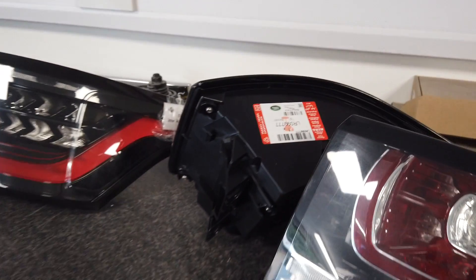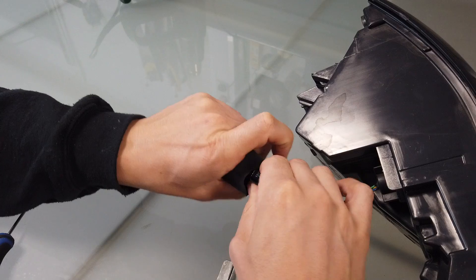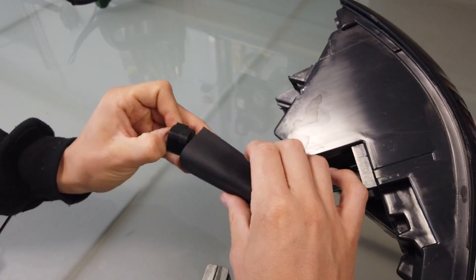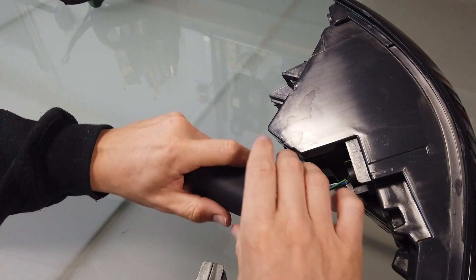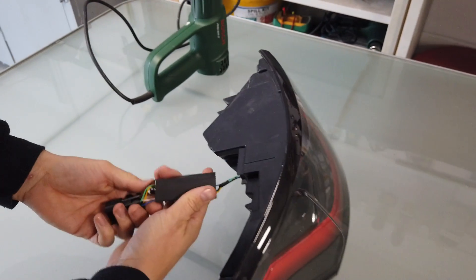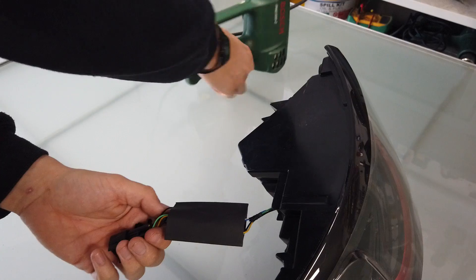We've got the genuine lights up here and we're going to have a play with those — we've got a bit more testing to do. We need to test the NAS and the non-NAS versions and see what the differences are, and try to get as much info as we can before we tell you guys — although we do make it up as we go along. We're happy to blow our car up, that's the general rule.